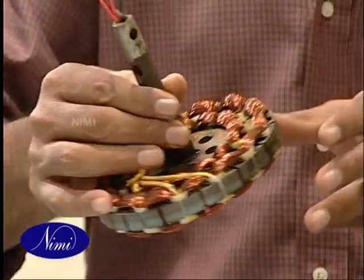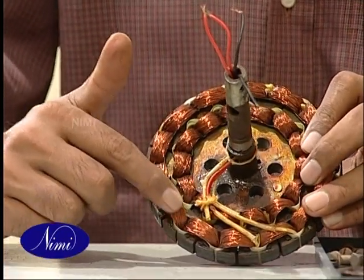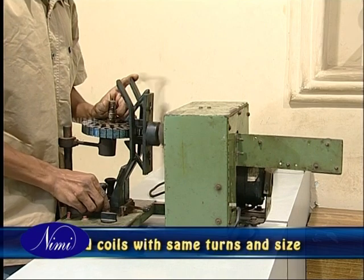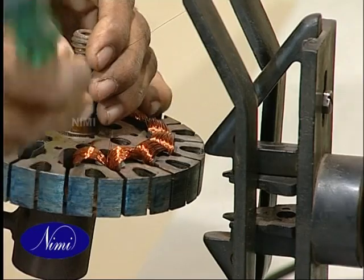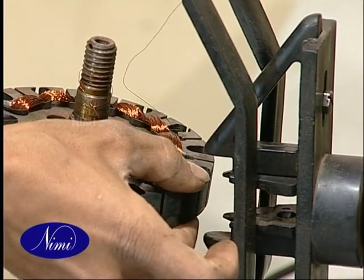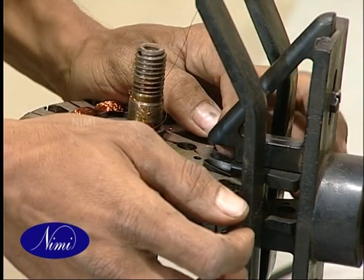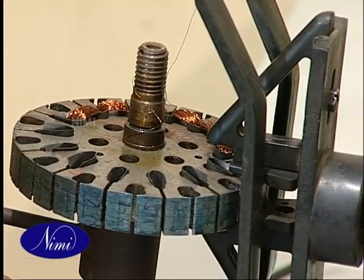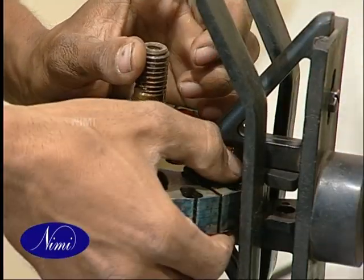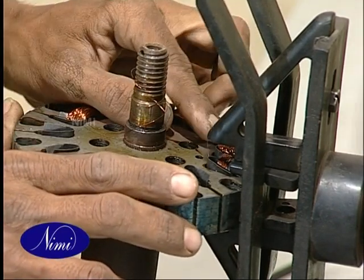In the case of a ceiling fan, generally the size of the running and starting winding will be the same. Wind the coils, taking care to maintain the same turns and the same size of the wire. After confirming their sizes, make the required number of main and starting winding coils. Please follow the coil throw as notified in the data sheet for the fan that you are servicing.